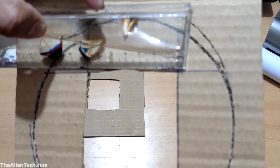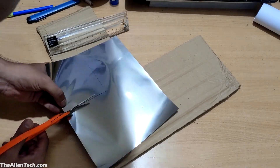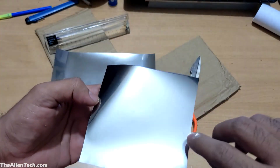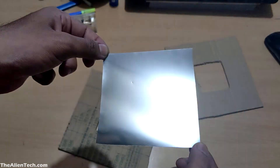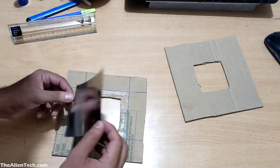Next, measure the length of your square hole and cut the Baader film slightly bigger than that. Be careful not to damage the film while cutting. Make sure the darker or black side of the film faces the telescope and the silver side faces the sun. Then glue the Baader film onto the cardboard sheet.